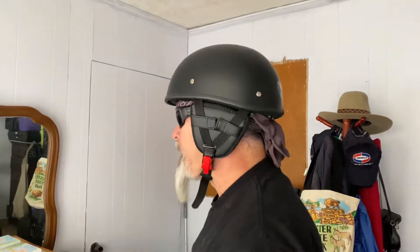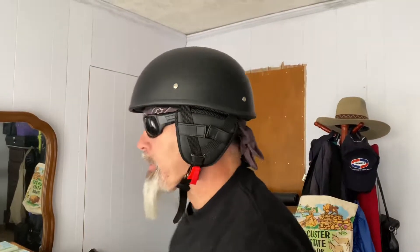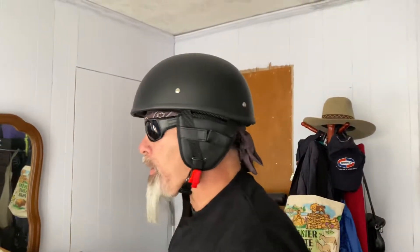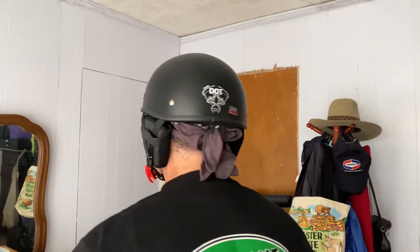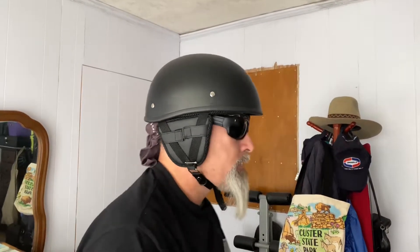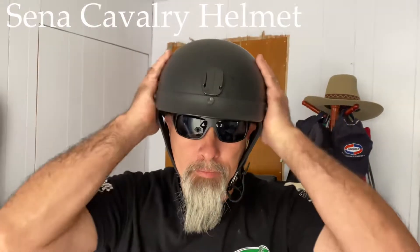Let's look at it from different angles. Here's a front view, here's the side view, center profile again, and I'm going to do a 360 going all the way around. And there you have it — I think this looks a lot better than the Sena Cavalry.